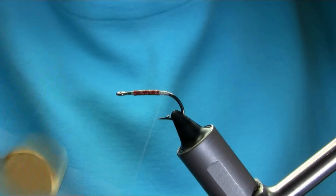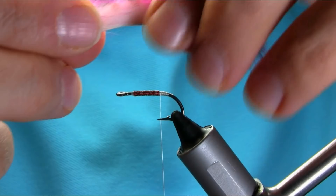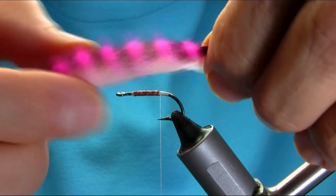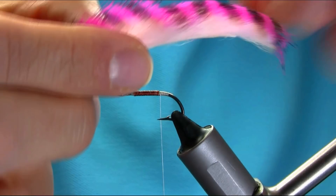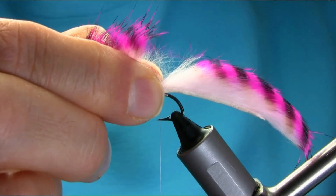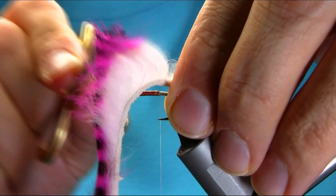I'm just going to level that up a little bit. Now for the body — this is a pink, black and white rabbit zonker. Just gauge the length at half of the hook, so I'll have to guess that one. Wet your fingers and kind of get all the hair out of your way.